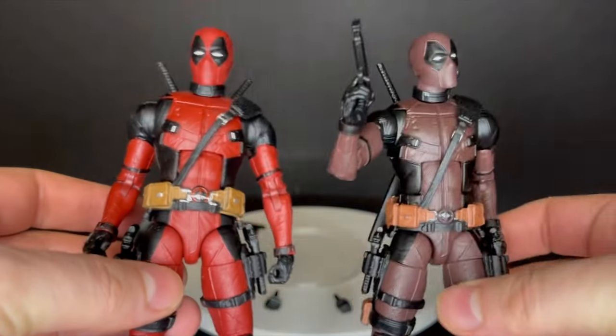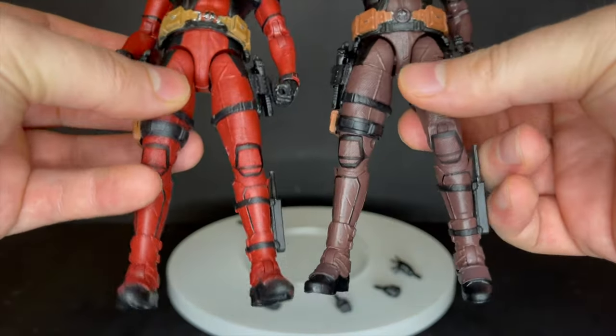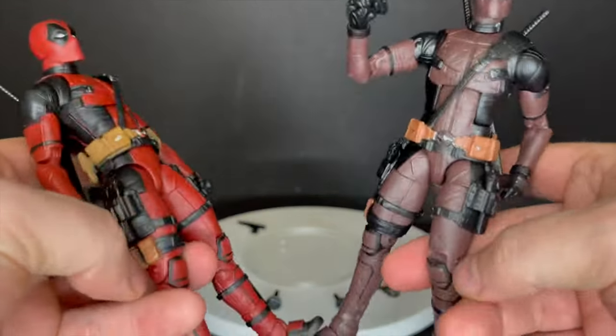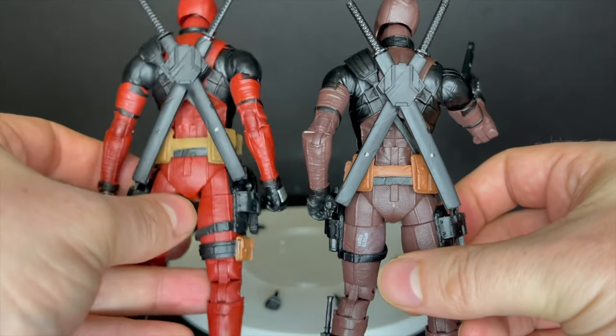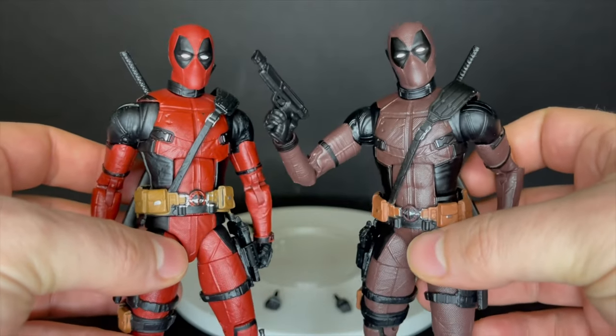Comparing the two together, I definitely like the more solid red, of course. This I'm going to recommend if you're a completionist or if you really like Deadpool 2, because there's really no difference otherwise. I would have preferred the mutant inhibitor collar, or at least just a different head — that would have been awesome.